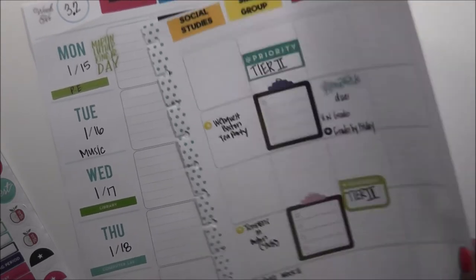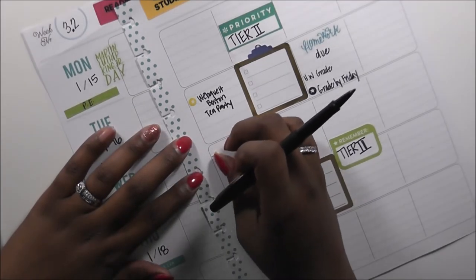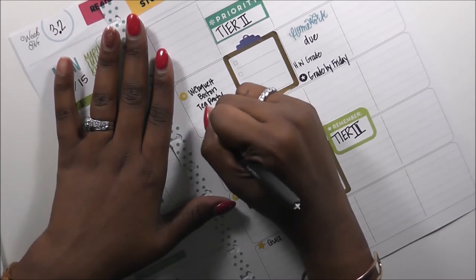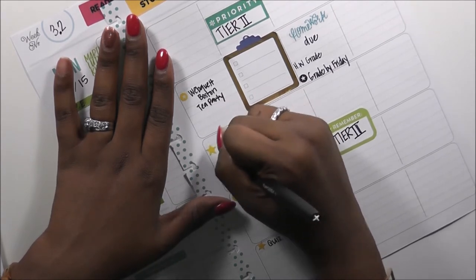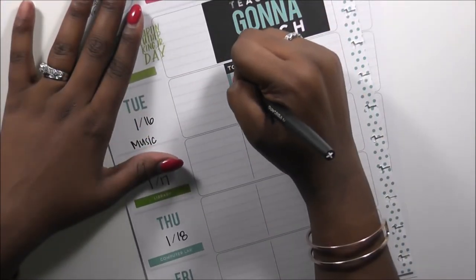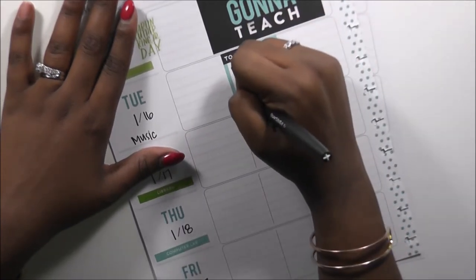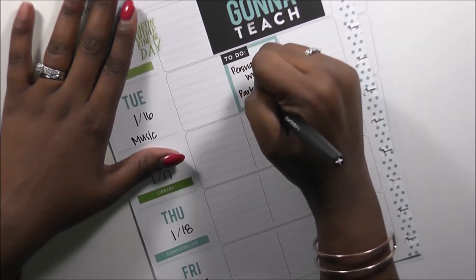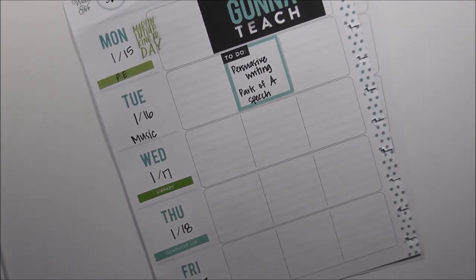That's going to wrap it up for social studies. On Wednesday we're going to review the newspaper, finish up our articles, and knock out our crossword puzzle. This segues me into writing — we're going to talk about persuasive writing and parts of a speech. Not parts of speech, but the different components that make up a speech, because my students are writing a speech this week as part of their social studies assignment, but I'm going to grade it as a writing assignment.